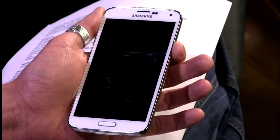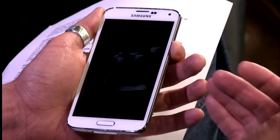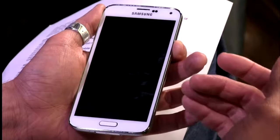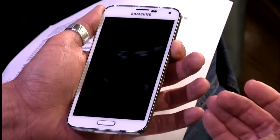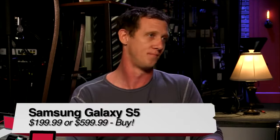My verdict: I'd buy it. It's a fantastic phone if you know what you're getting into — if you're not dead-set on a vanilla Google experience and you want something with more bells and whistles, the Galaxy S5 is a fantastic phone. The Galaxy line is a good line; they do a very good job on the hardware interiors.